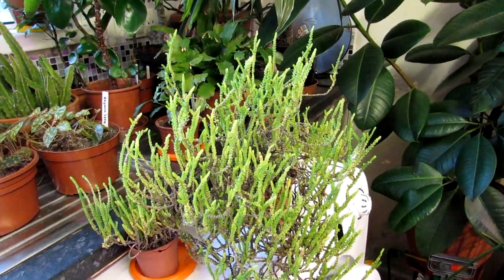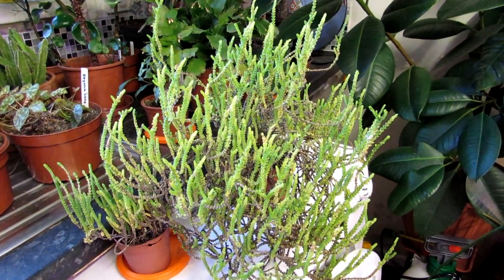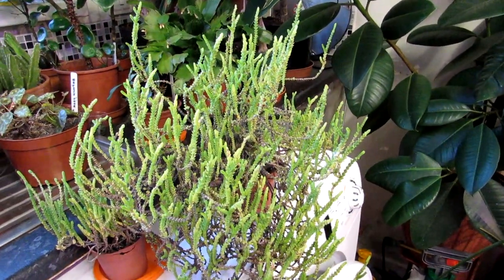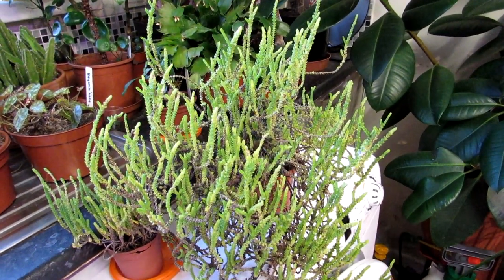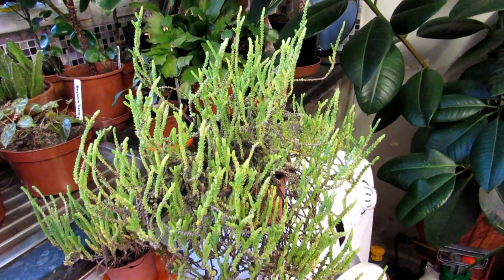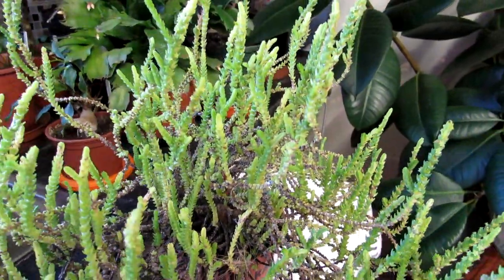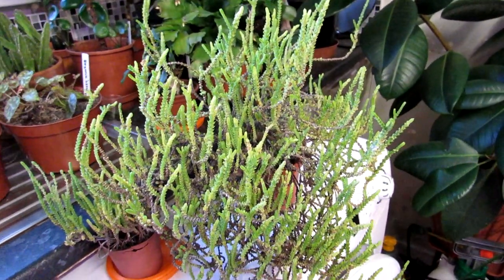For watering: in spring, summer, and early fall, water these plants every time the soil has dried out in the pot. They can take quite a lot of watering during their active growing period, so I never let them stay too dry for too long. This is often a winter-flowering plant — mine is actually in flower at the moment with very tiny flowers, which I'll show you in photographs a bit later in the video.